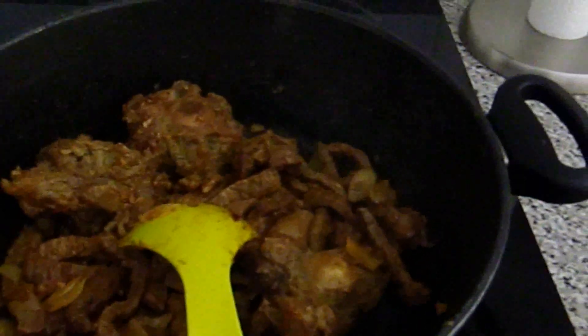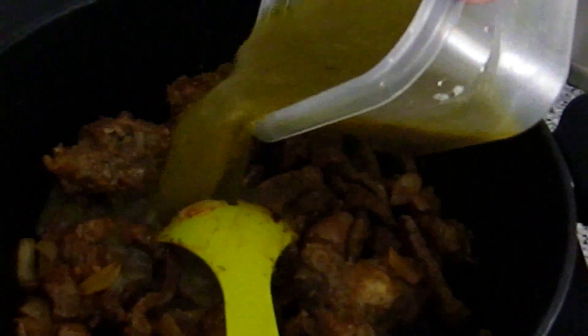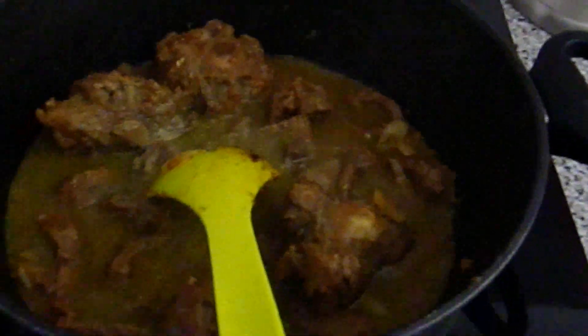Then return the meat to the pot. After about three minutes, add your sauce and bring it to a boil. Make sure you taste the sauce to see if you need salt or other spices.